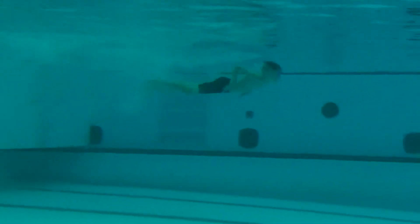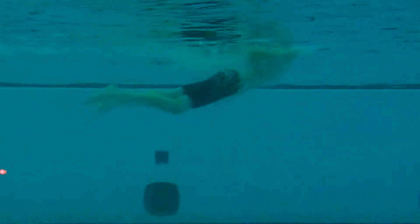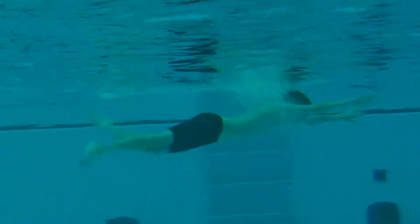Isaiah is up for his second stroke of his choice. We're going to work on our entries, be a little cleaner so we can get that streamline and a long reach out in front.